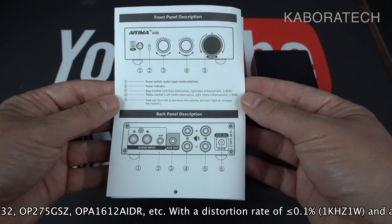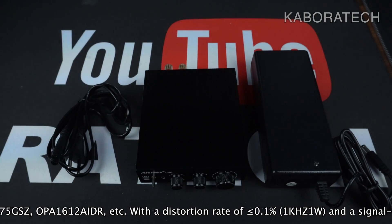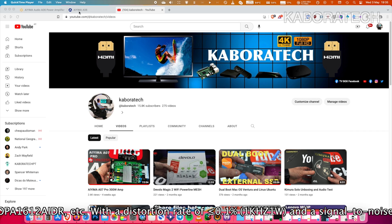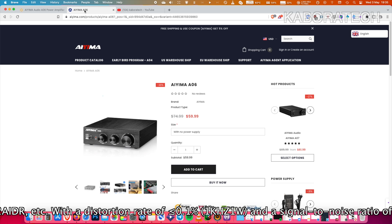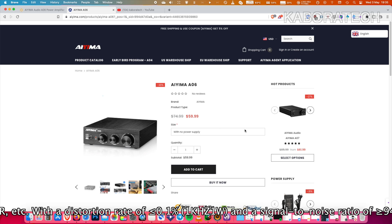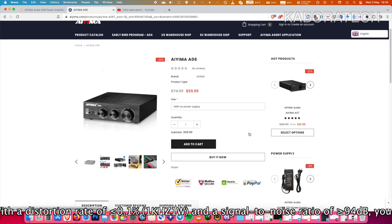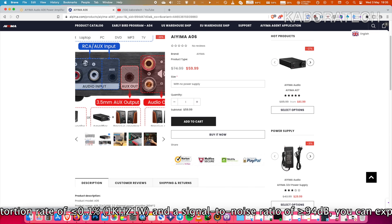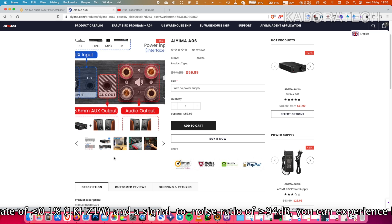The A06 uses an iron low pitch design to create a suitable range for different music. You can also replace the OPM chip inside to upgrade the sound quality.